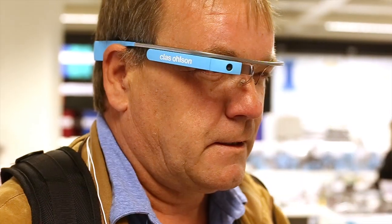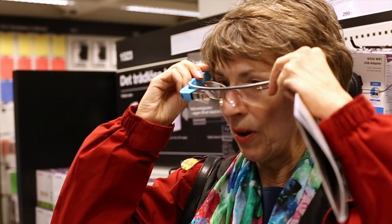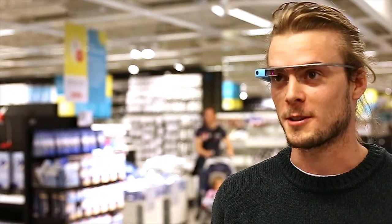OK, now what do I do? Next steps, what do I need to do? Wait a minute, I could see it better before I got it on. OK Glass, Google Lars Olsson.